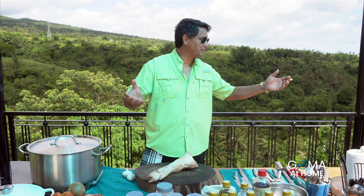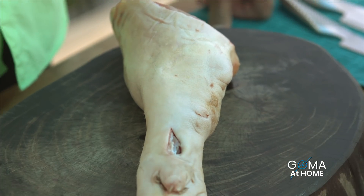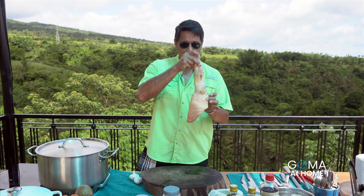Hello and welcome to Goma at Home. Welcome to our playground. Today we are preparing crispy pata. Of course, our main ingredient will be our pata ng baboy.